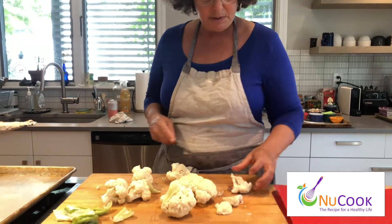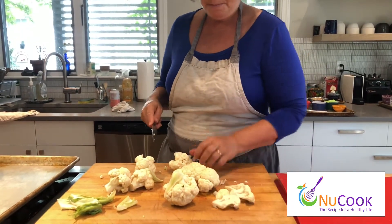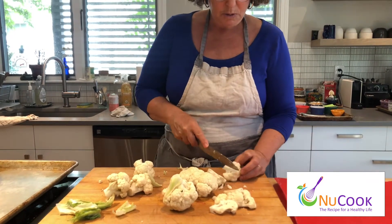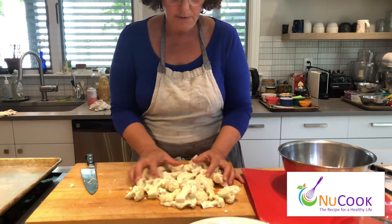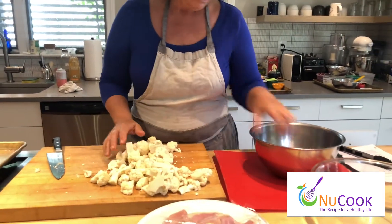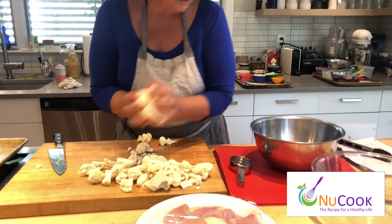I'm just going to cut it into pieces like that. All right, so I'm done cutting all my cauliflower florets. I'm going to transfer it to a bowl.